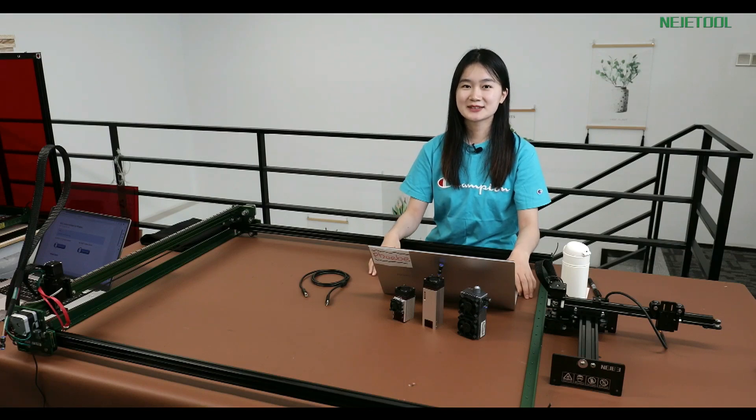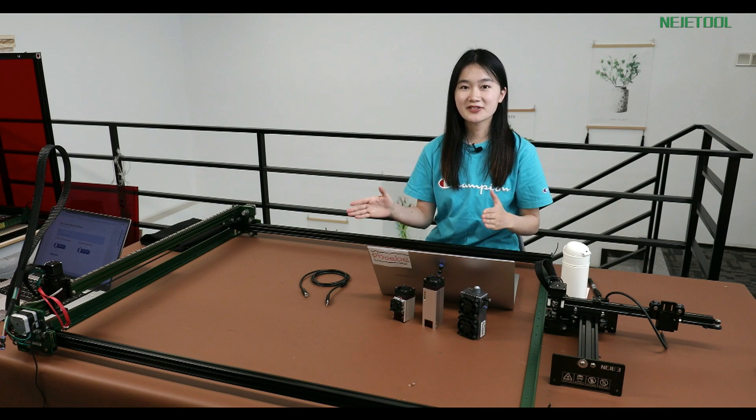Hello everyone, welcome back to NetJ studio. In this video, you are going to learn how to operate the machine wirelessly.